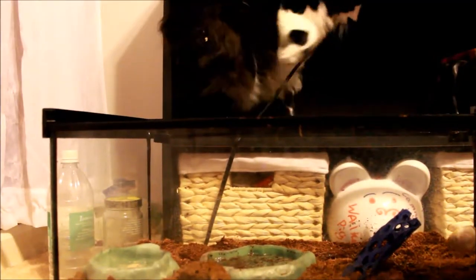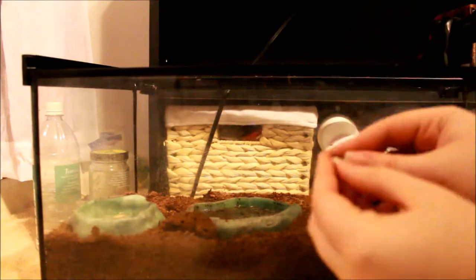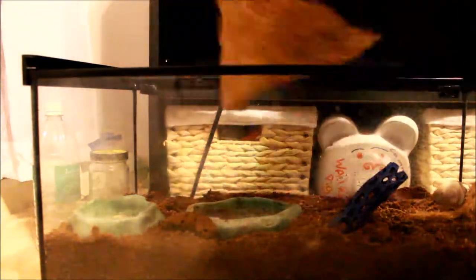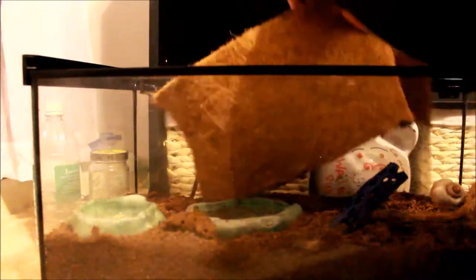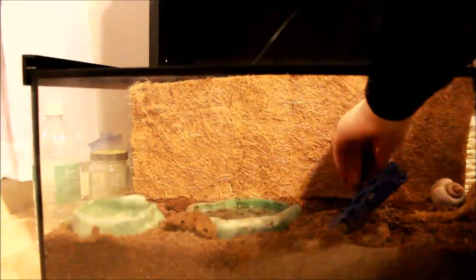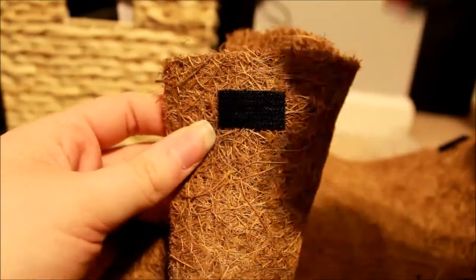I'm going to take the velcro that is meant to stick to the background and actually attach it to the velcro that's attached to the cage, so that way I can just push the background up against it and I don't have to guess where the pieces of velcro are and try to match them up. Because this background is kind of like layers that you can pull apart, you are going to have to staple the velcro so that when you pull on it you're not going to completely pull all the layers apart from each other.